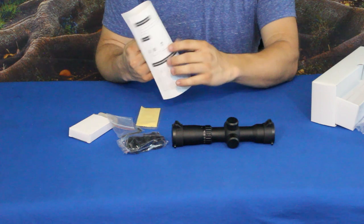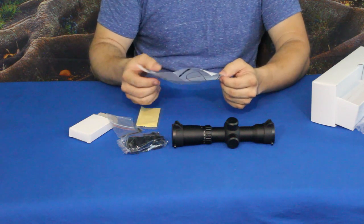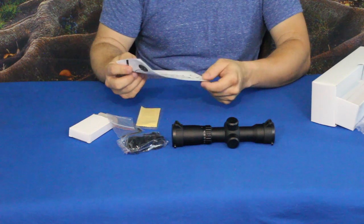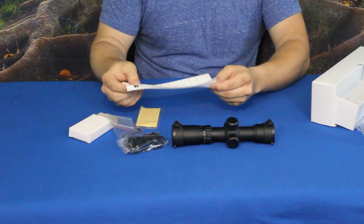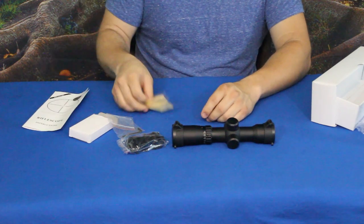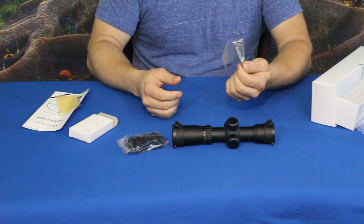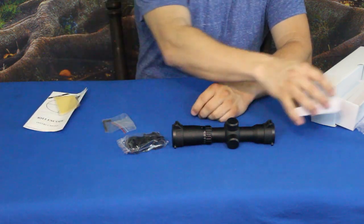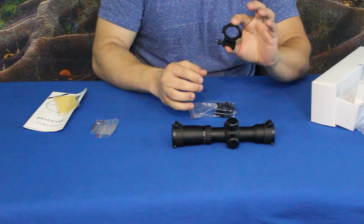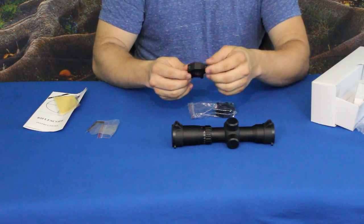The instructions have a list of features with everything pointed out on the scope itself, along with information on focusing, mounting, and bore sighting. On the back it shows basic maintenance, and it covers multiple scopes so you'll have to pick which one is most accurate to yours. The cleaning cloth is standard with anything that has an optics lens, and the Allen wrench goes with pretty much any type of mounting hardware for a scope. The mounting hardware itself looks to be set for either a Picatinny or Weaver rail, so it should be easily used on both.